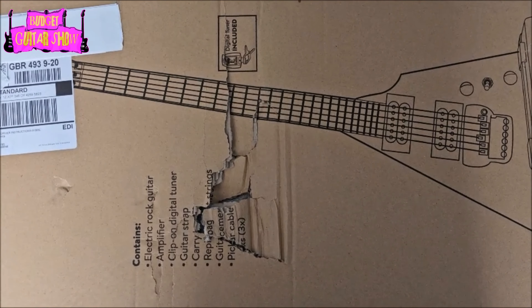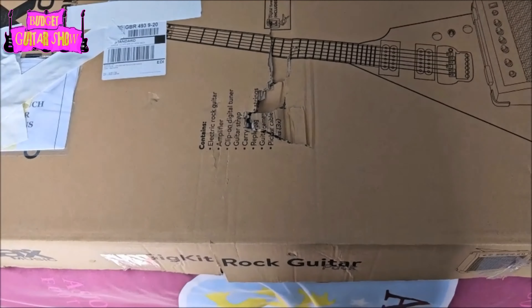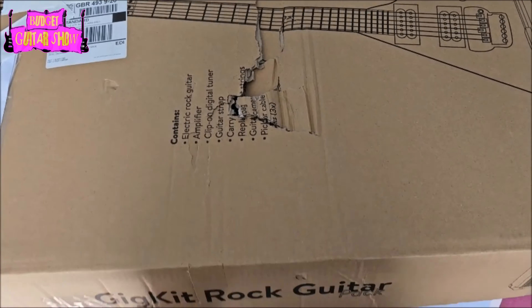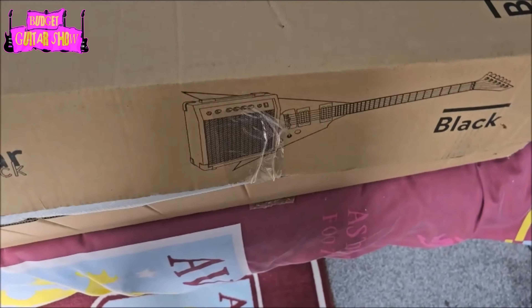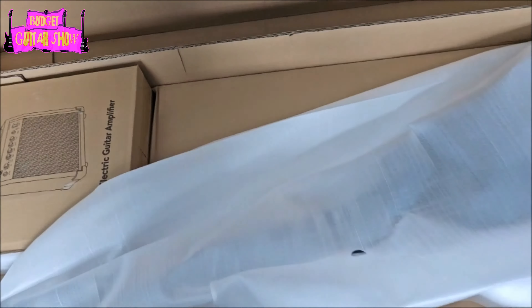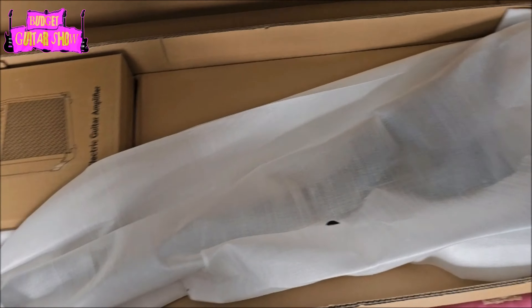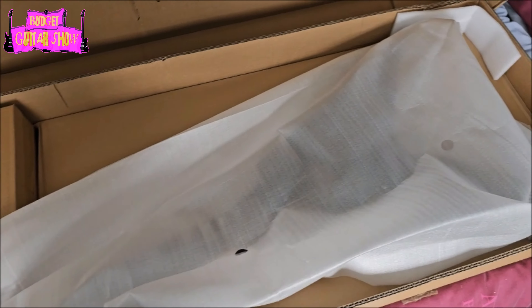So, you can see that big massive hole there where it looks like it's been kicked. And if I open the box, this is how the guitar is indeed packed inside. As you can see, there is very minimal protection for the guitar itself, so anything could have happened. So, of course, I decided that one's going back.